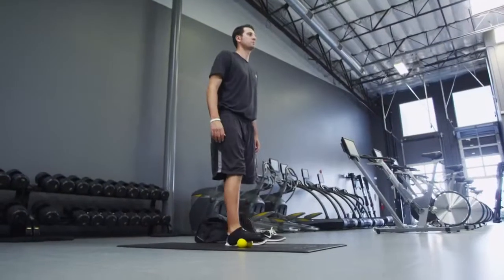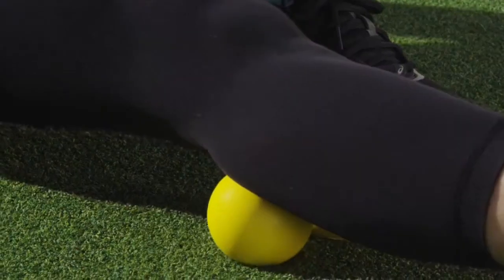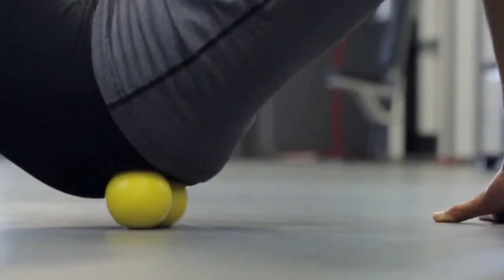For regeneration and recovery, one of the most important things is to accelerate the recovery process. The Accupoint — it's something you need in your gym bag.